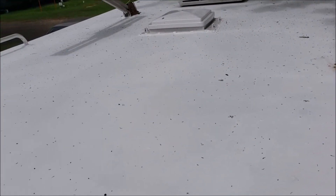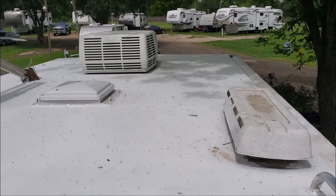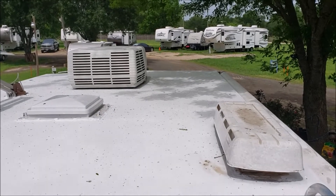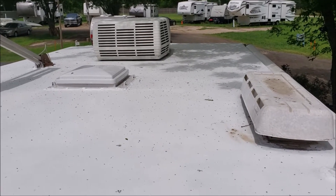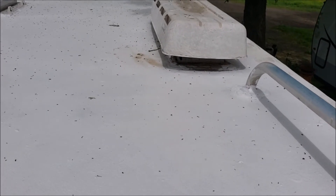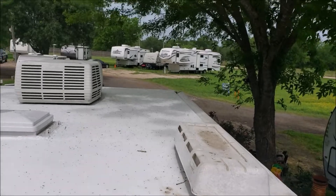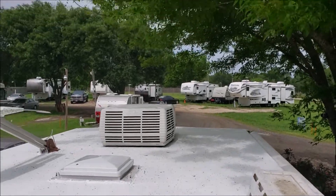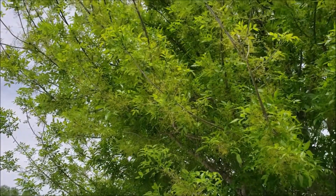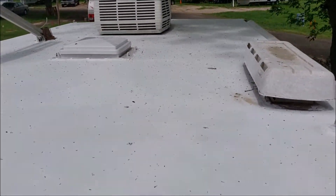It's a few days later and the roof is finished — finished it that day, but I didn't make it back up here to finish the video. There are some little brown spots there; I don't know what that's from, must be some kind of dirt or something. We've had some rain, and the trees are blooming and shedding, but at least the roof is safe now.